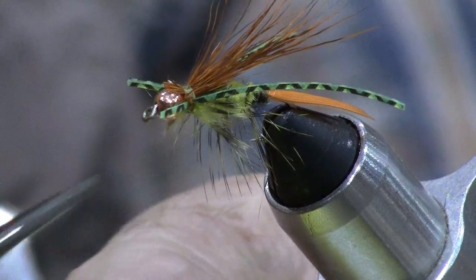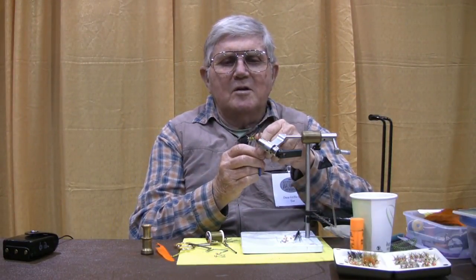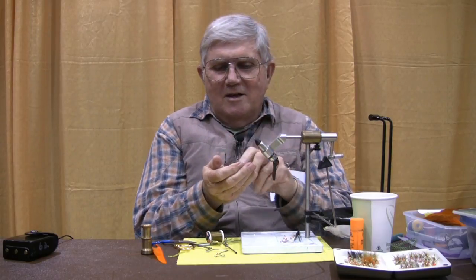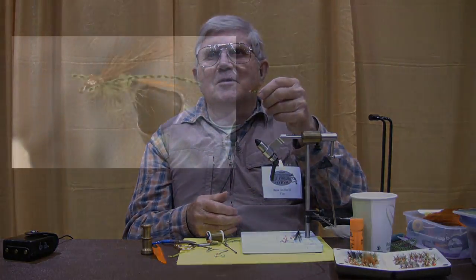If you tie one and fish it, it's almost a guarantee you'll be the first human being on the planet to have ever used this pattern in the waters you fish, since as far as I know it doesn't exist anywhere else — the diving grasshopper.